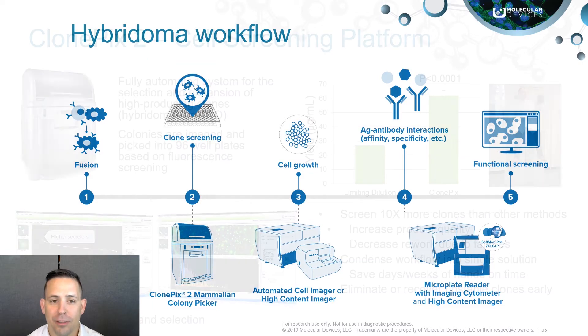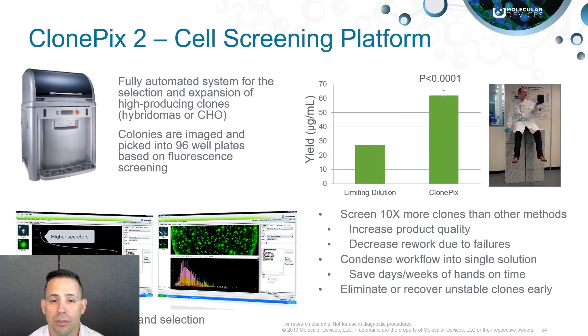Molecular Devices ClonePix2 is a platform designed to increase your throughput and efficiency for hybridoma workflows. The ClonePix2 is a fully automated cell screening and clone picking platform. Users can screen up to 10,000 colonies in a single run, allowing for high throughput selection of those rare high-producing clones, saving months of time compared to traditional limiting dilution workflows.